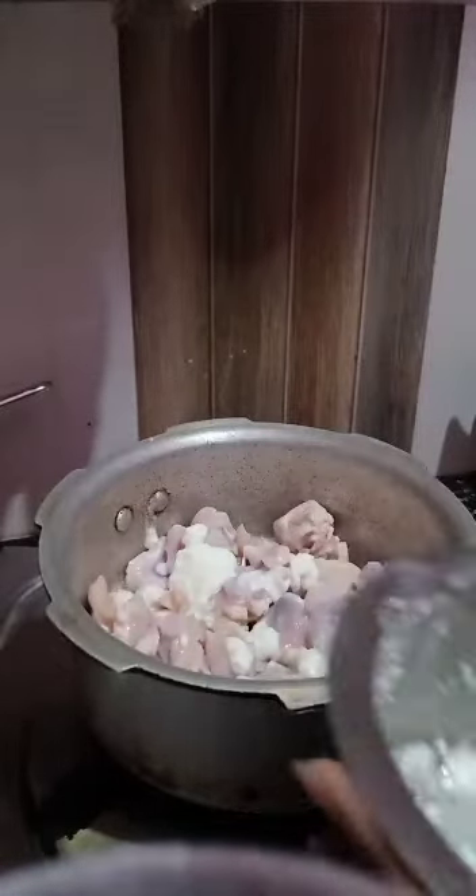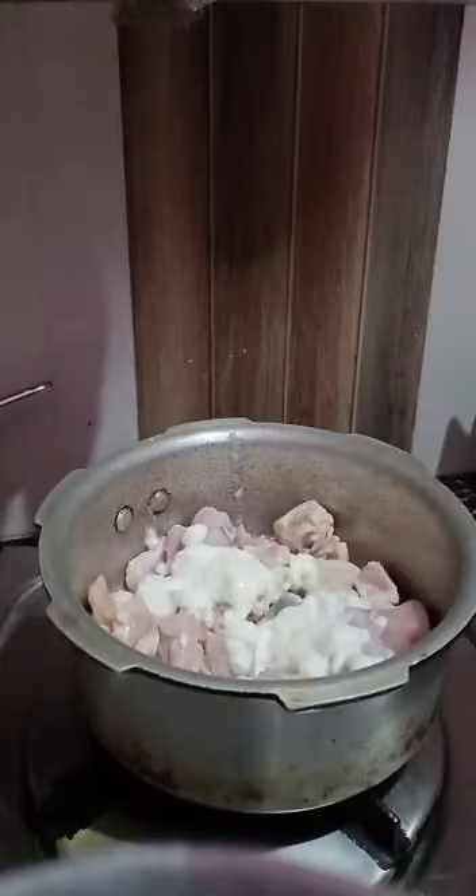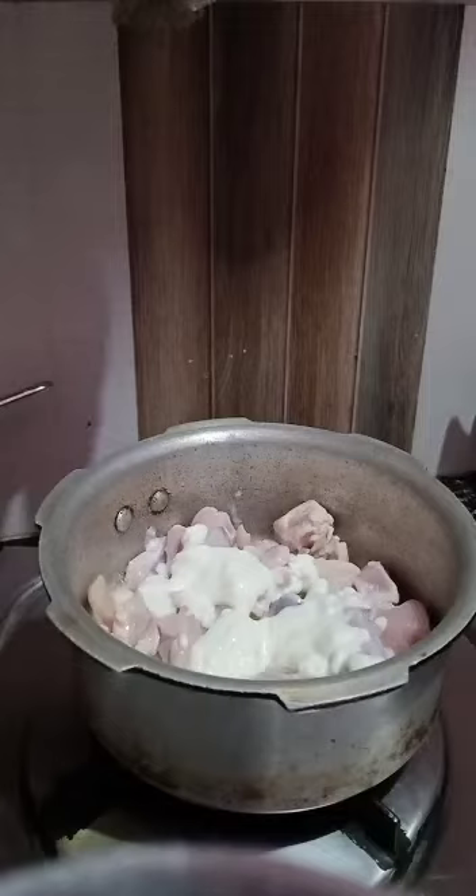Now I'm using curd — two spoons of curd. Now mix well.